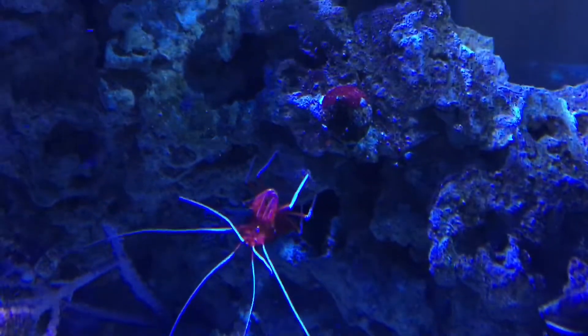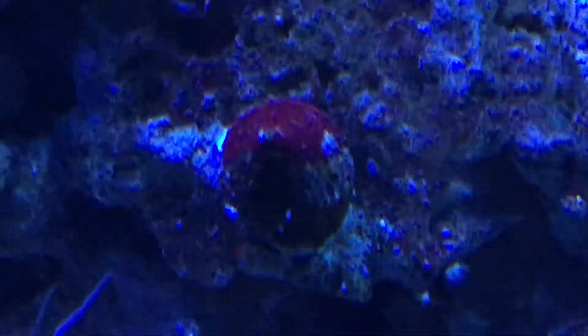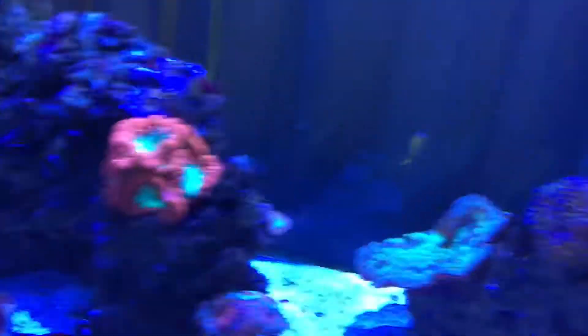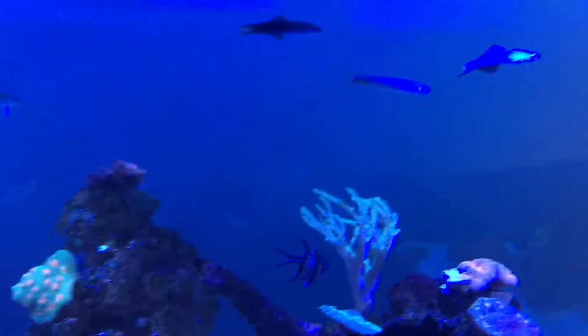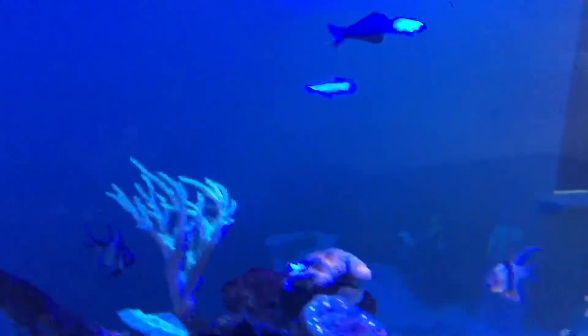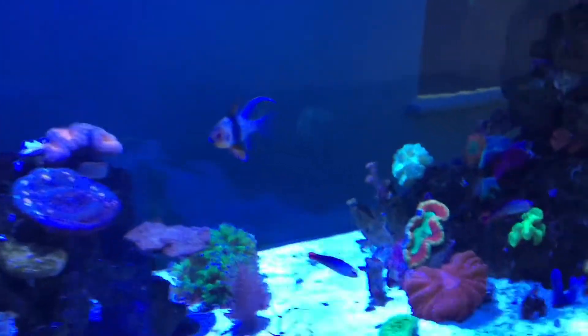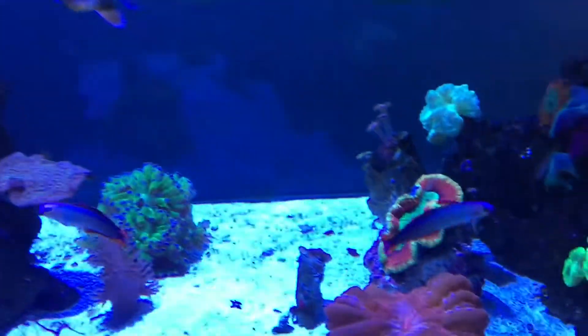There's a skunk cleaner shrimp, and somebody once mentioned that the fire shrimp look like they're wearing go-go boots — I'll let you be the judge of that. There's one of those Trochus snails; they are one of the big heroes in my tank. After that we have brittle starfish, though unfortunately none are out right now — they're usually out at night, and when you feed they stick their appendages out of the crevices to grab food as it floats through the water column.